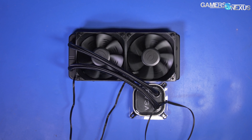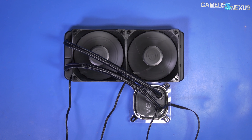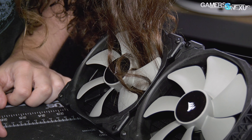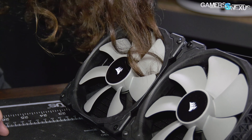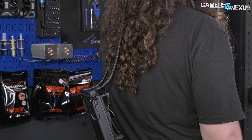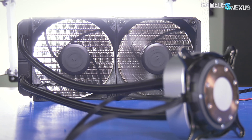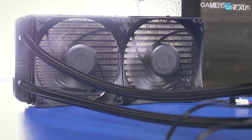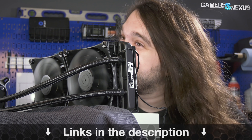This video is brought to you by the EVGA CLC 280 liquid cooler. The CLC 280 helps keep core temperatures low during hot benchmarking sessions. It's price-competitive and focused on performance for value, offering a 280mm liquid cooler at an affordable price. Get yours at the link in the description below.